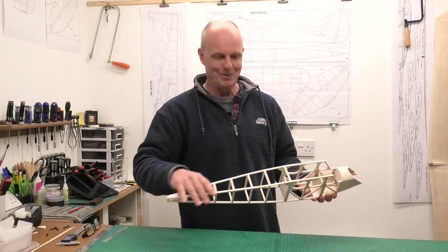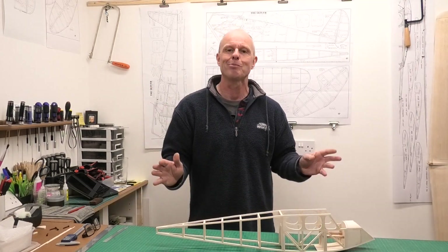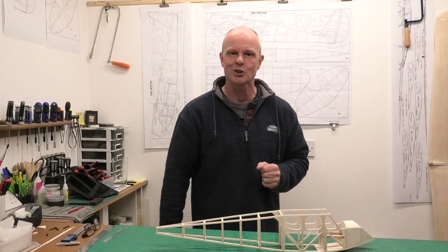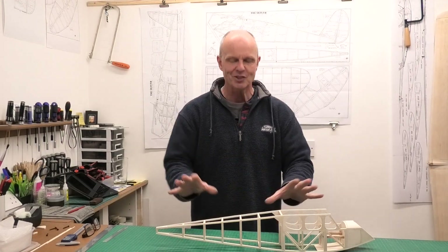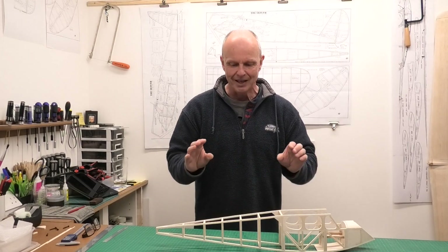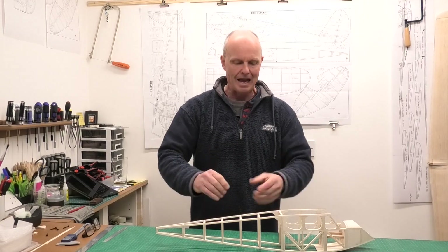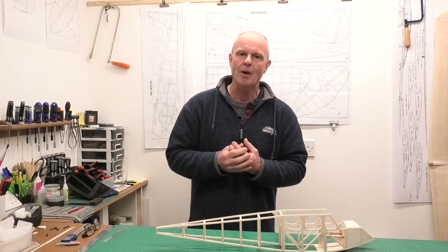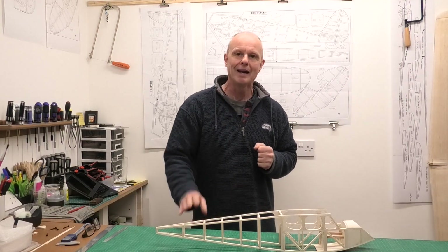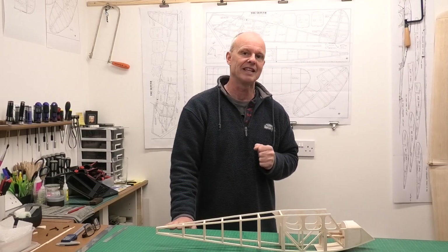But, and there's always a but, I've come up with a cunning plan of how we can do the stringers and add just a little bit more strength. So in this video I'm going to be putting the stringers on, and we're going to be making them hopefully with a little bit more strength than 1/16 square, but they will still look nice and delicate.